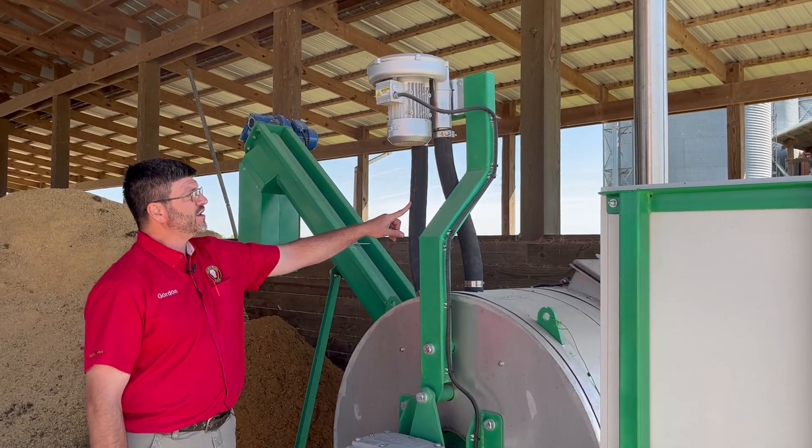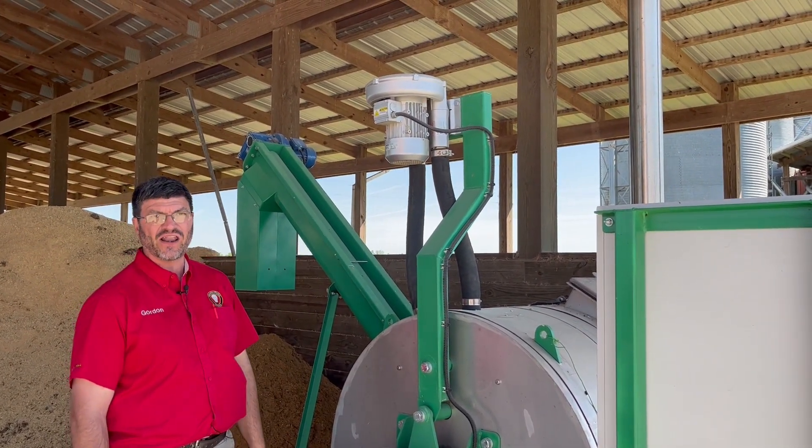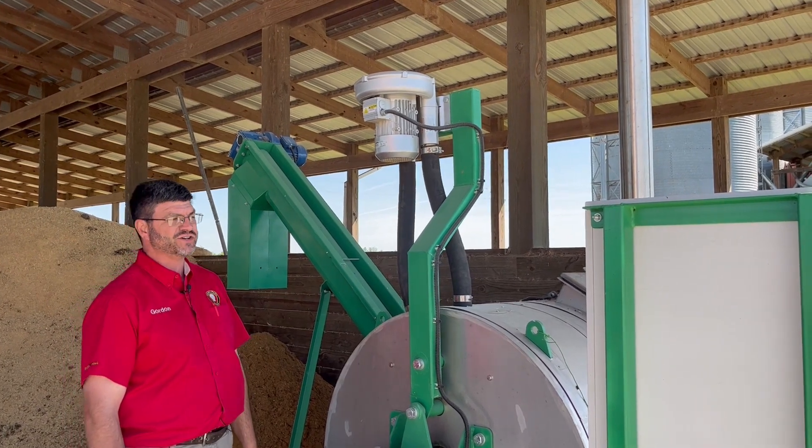Once the temperature reaches 120 degrees, the circulation fan will begin circulating, recirculating that hot air for maximum efficiency.